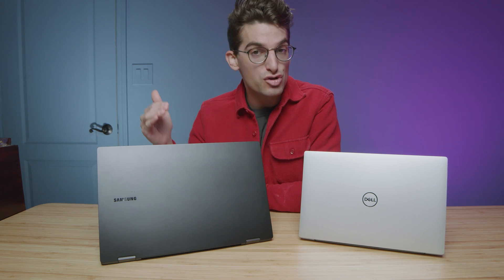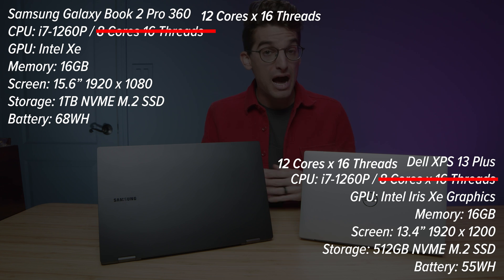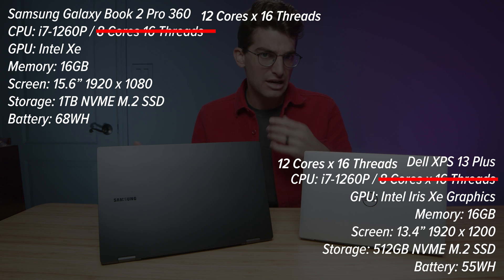I have before me the Dell XPS 13 Plus and the Samsung Galaxy Book 2 Pro 360. I hope this video really clarifies which one you're going to buy. I'm going to walk through all the features and functionality of each laptop, then we'll get into the performance details later in the video.